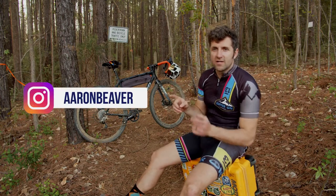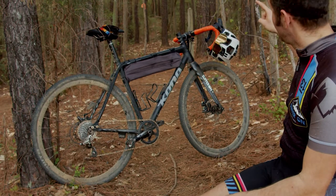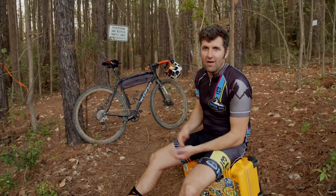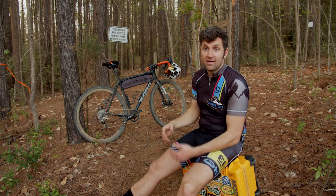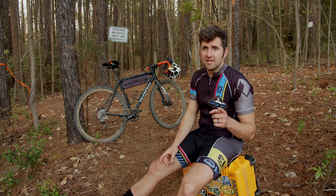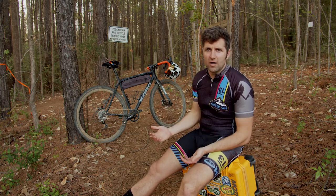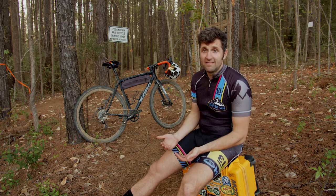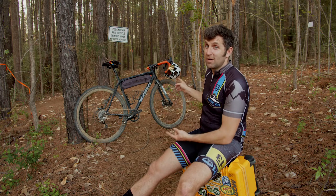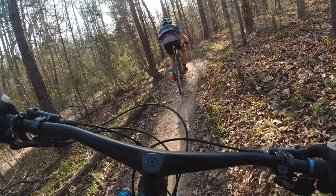I'm out at the Whitewater Center in Charlotte, North Carolina on a drop bar gravel or cyclocross bike at a mountain bike park. When I showed up with this bike, there were a few people in the parking lot who said I was crazy - that it's gonna beat the crap out of me and it's not gonna be fun. They're not a hundred percent wrong, but this is probably one of the most fun bikes I have ever ridden.